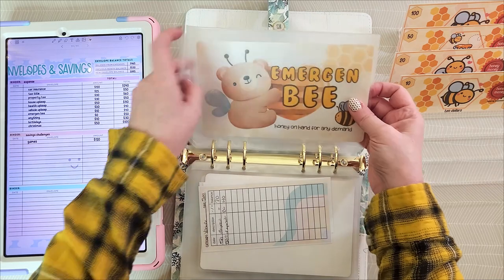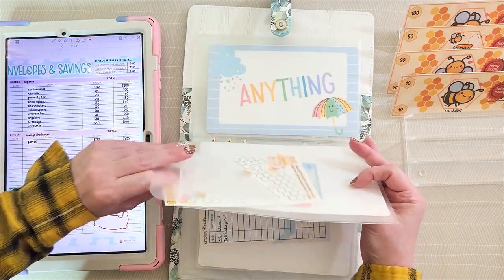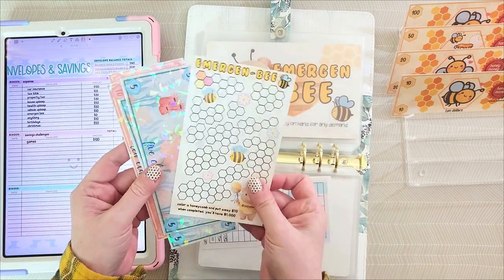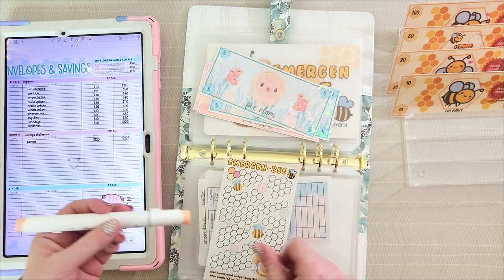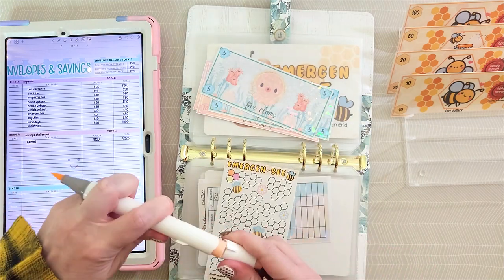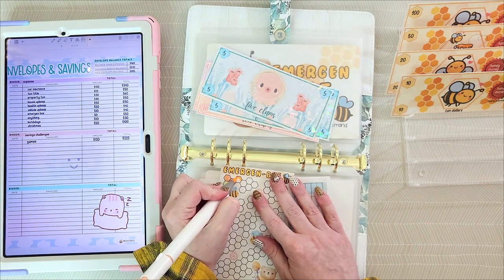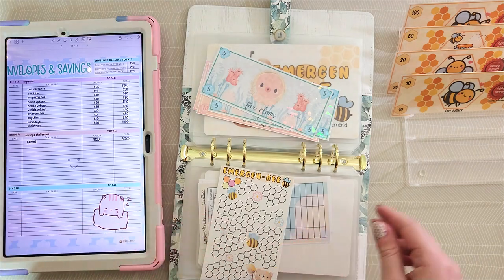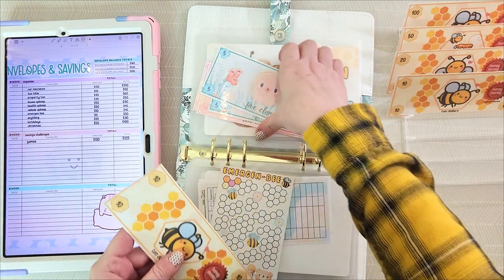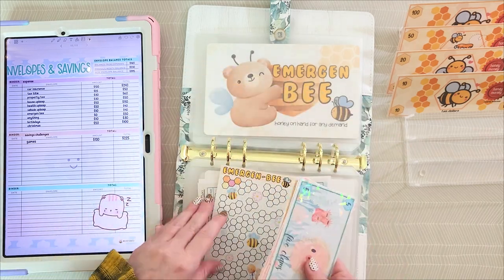Now for the Emergency fund — I get to color a tracker! This is probably one of my favorite things to stuff because I've never had an emergency account before, and it's just an amazing thing to me that I actually have one now. So that makes it super fun. Today I'm just going to do $10, and the Emergency fund now has $10, $20, $30, $35, and $40.